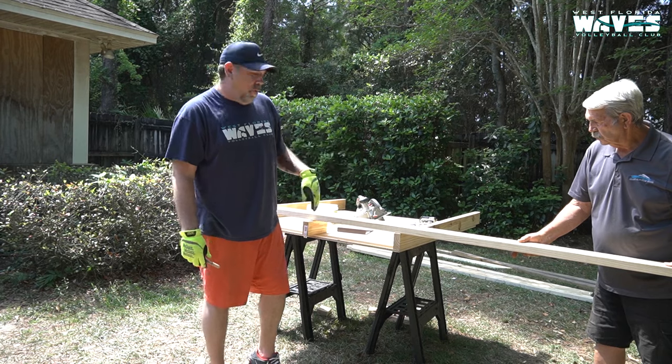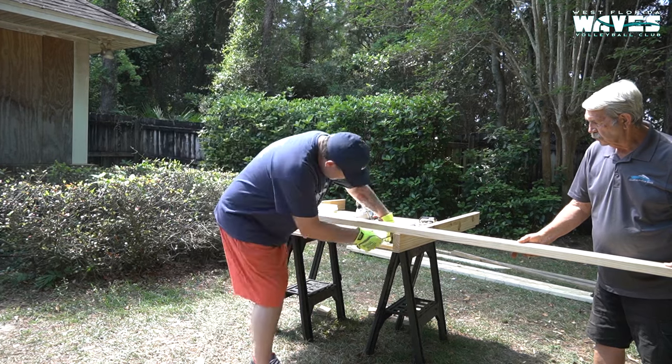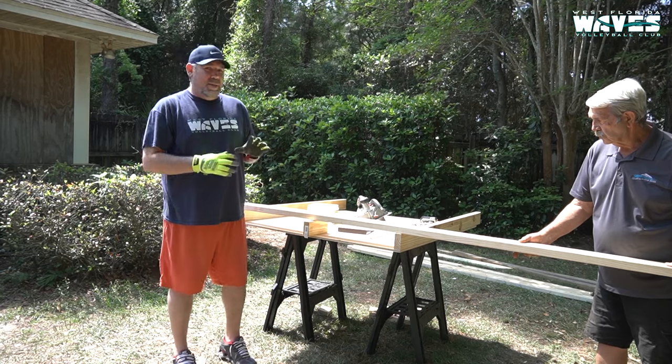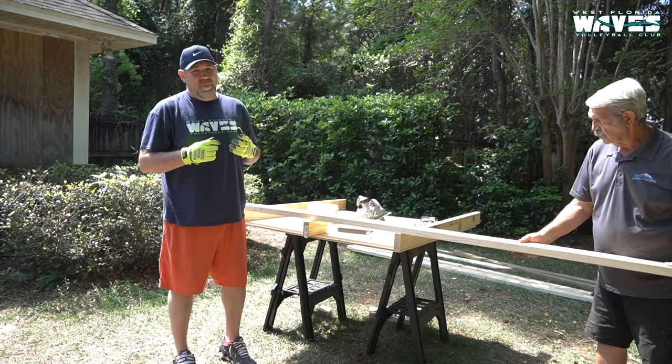Now we're going to cut the end piece for the top box. You'll notice we're not using any tape measure or anything like that. This thing doesn't have to be perfect — it's just got to be functional.